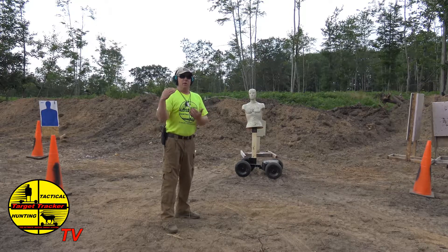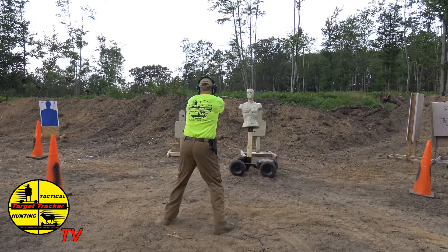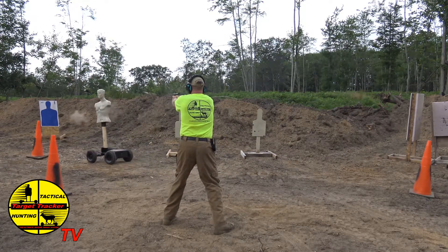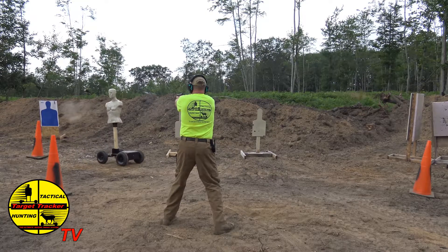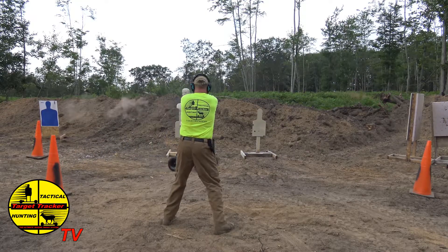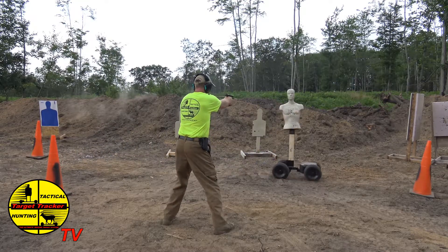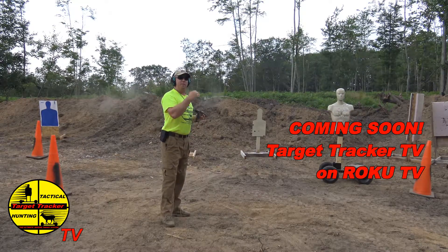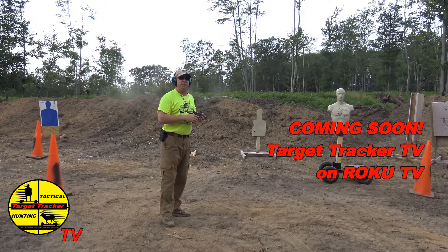In this drill, as always, verbal judo is the cue for the operator of the controller to stop. And as you see in the shooting, I paused around those targets to ensure that I don't shoot an innocent bystander.